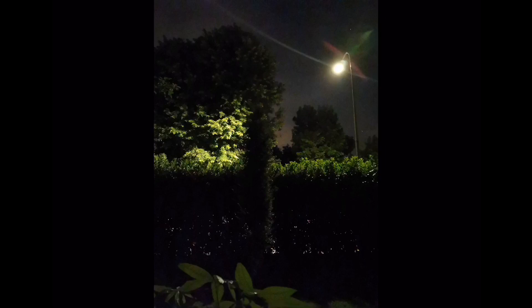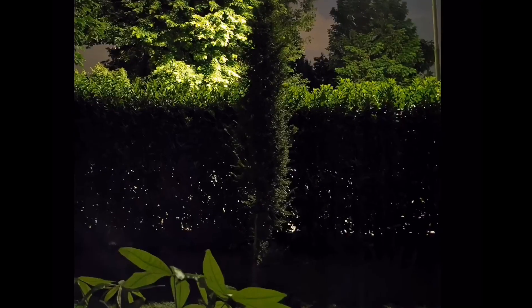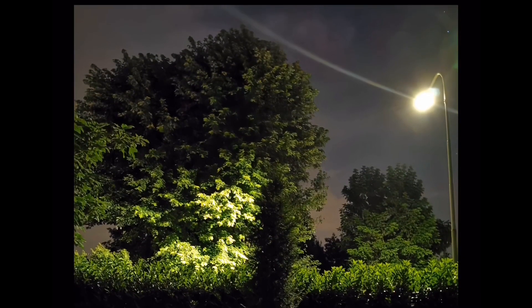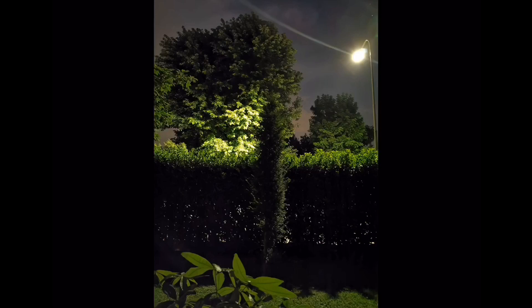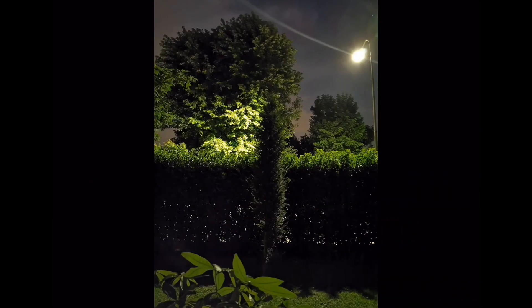At 10 megapixels with pixel binning, that is the shot — a lot of light and no grain. Look at how clean this image looks, it's something incredible. So to summarize: Lumia 1020, Huawei P30 Pro at 40 megapixels without pixel binning, and Huawei P30 Pro at 10 megapixels with pixel binning — that last one is a lot better.